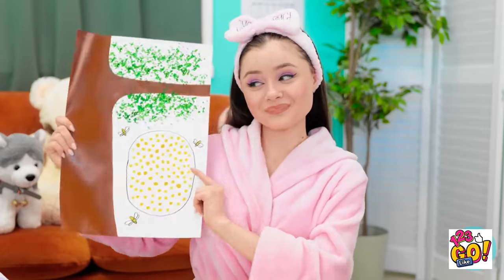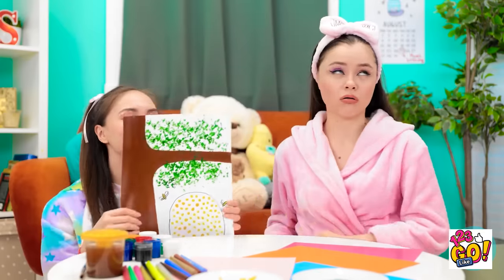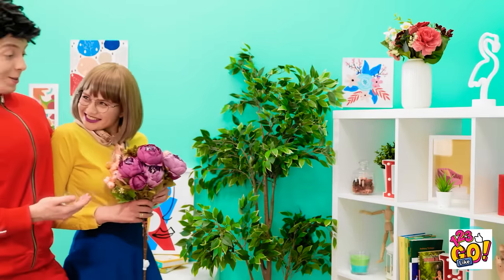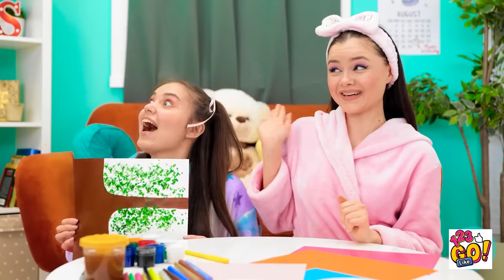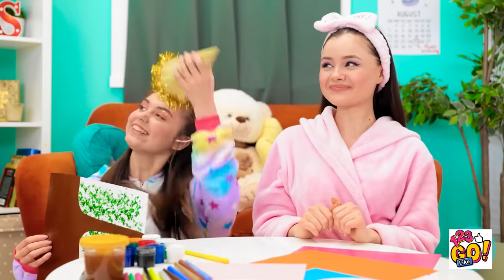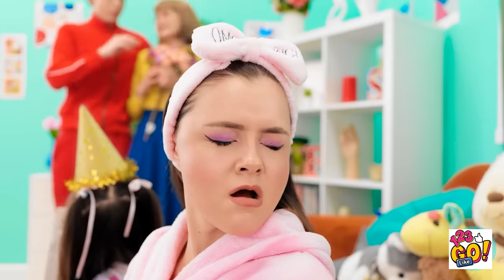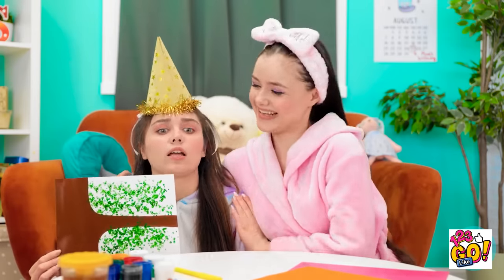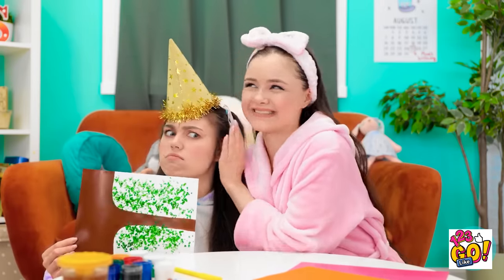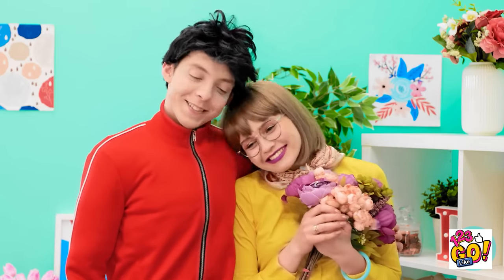How does it look? It's perfect! Finally — mom's home! I've had a great time. These flowers are beautiful. Happy birthday! It's mom's birthday?! Oh, he painted a picture for you! We painted it?! Oh, girls — it's wonderful! They're so talented!